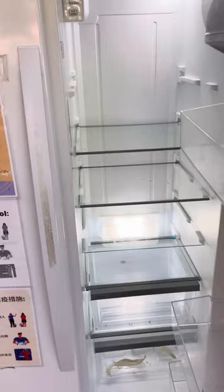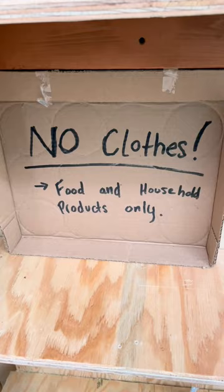This is the pantry side. There's a sign that says no clothes — food and household products only — and it's like a little closet in here.